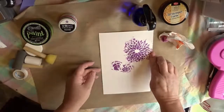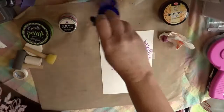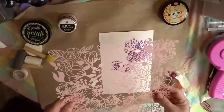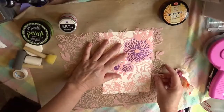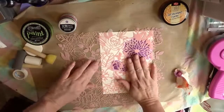Let's see how the Prima Art Alchemy acrylic paints work. This is the metallic paint and it's the first time I've actually been using it on a project, so we'll see how it behaves with the stencil. It's beautiful paint.